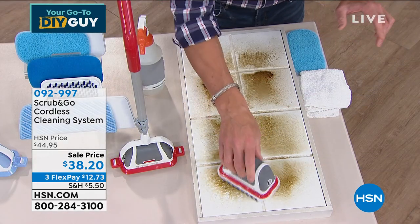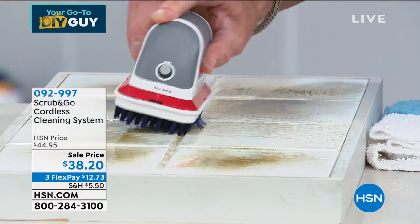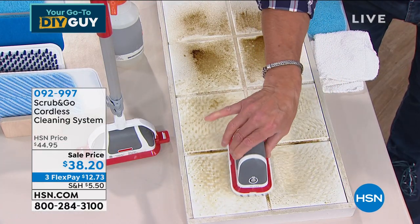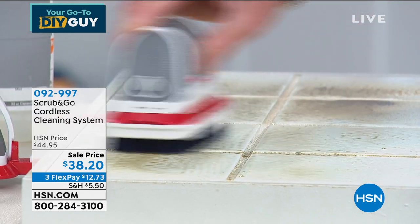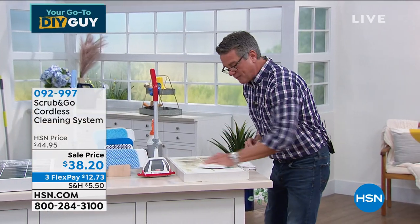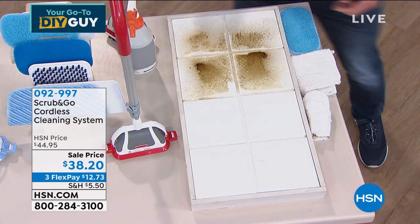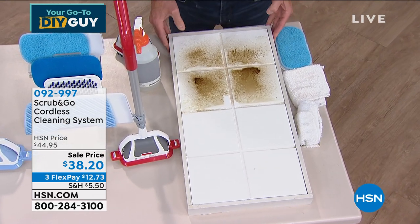Watch — it is absolutely insane. I hold it and you can hear it breaking down the mess as it works in the grout lines. That's my favorite part — getting in the grout lines, all the way edge to edge. It does the work — you can see how hard it's scrubbing. It'll do that for 40 minutes. Now let me wipe it off and show you the before and after — look at how beautiful. You can see the shine. That is all done using this scrubber.